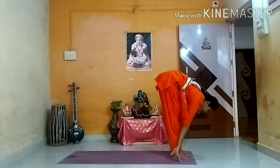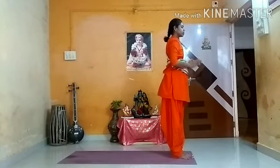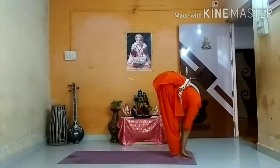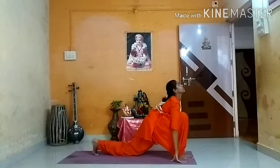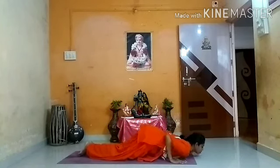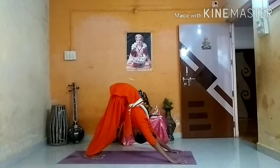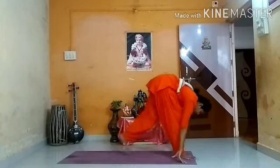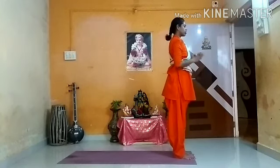Breathe out — Pada Hastasana, chin lock with your chest. Breathe in — Hastavuttanasana. Breathe out. Breathe in — Hastavuttanasana. Breathe out — Pada Hastasana. Breathe in, left leg back — maximum stretch and look up. Breathe out — Parvatasana. Hold your breath — Ashtanga Namaskar. Breathe in — Bhujangasana. Breathe out — Parvatasana. Breathe in — Ashwa Sanchalanasana. Breathe out — Pada Hastasana. Breathe in — Hastavuttanasana. Breathe out — Pranamasana. This is one round of Surya Namaskar.